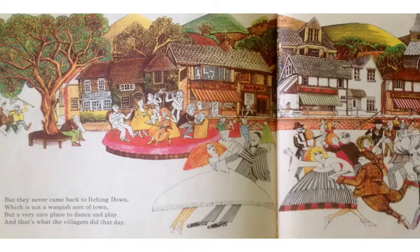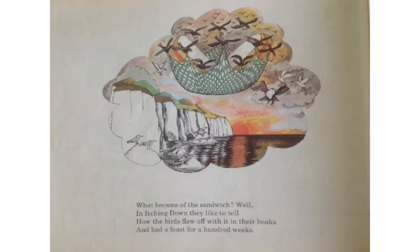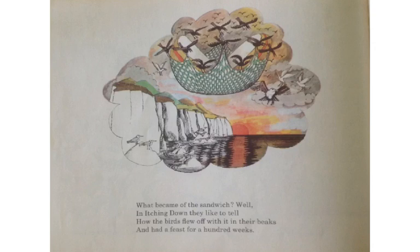There were only three that got away, and where they are now I cannot say. But they never came back to Itching Down, which is not a waspish sort of town, but a very nice place to dance and play. And that's what the villagers did that day. What became of the sandwich? Well, in Itching Down, they like to tell how the birds flew off with it in their beaks and had a feast for a hundred weeks. And that's the end of the wonderful story illustrated by John Vernon Lord and put into poetry by Janet Burroway — The Giant Jam Sandwich.